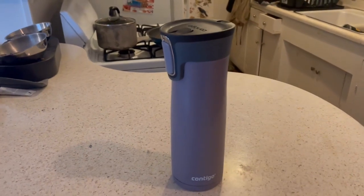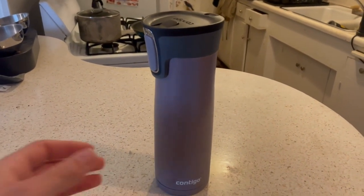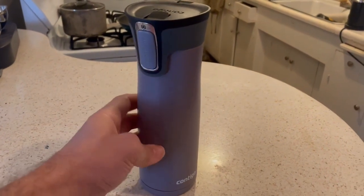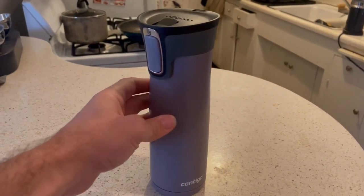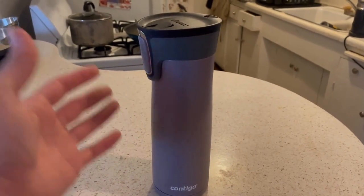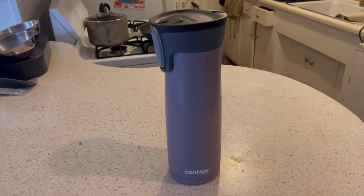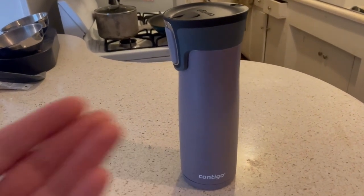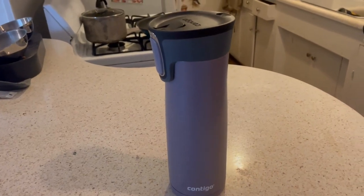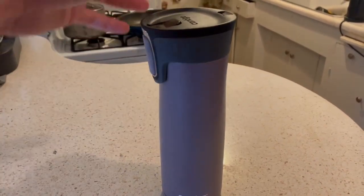This thing keeps my coffee or tea hot for 12-plus hours — and that's actually the downside. It insulates the beverage so well that it never really cools off enough for me to drink. So what I'll do is put my coffee inside, take it to the office, and then dump it into a ceramic cup. It actually functions more like a thermos for me. I very rarely drink straight out of it just because it keeps the beverage so hot.